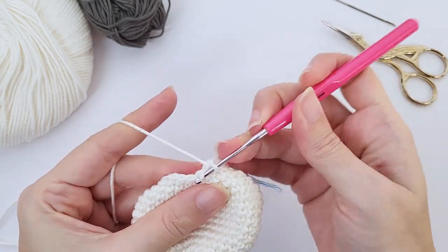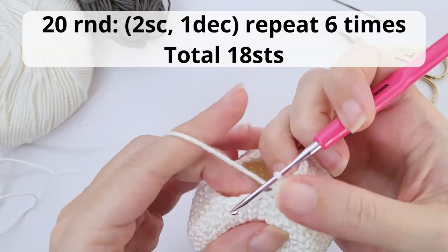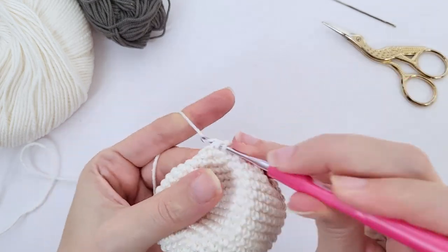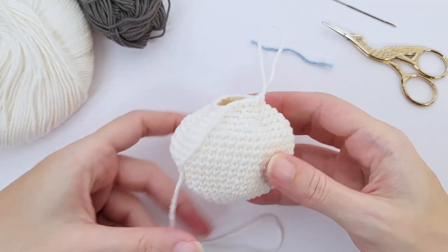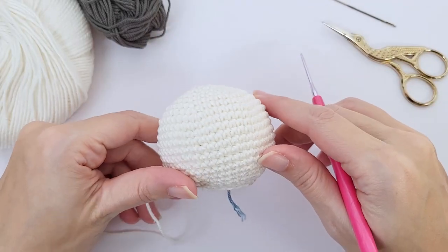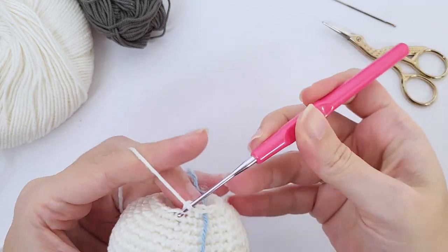We will be done with the body of our chubby zebra soon. For round number 20, you will work two single crochet, one decrease, repeat six times and you should have 18 stitches at the end of the round. First repetition here together — now let's move on. We will make a quick stop here to add stuffing material before moving on for our next and final round. So add as much stuffing as you want. Once you're done, let's move to our final round, round number 21. You will work one single crochet, one decrease, repeat six times, and you should have 12 stitches at the end of the round.